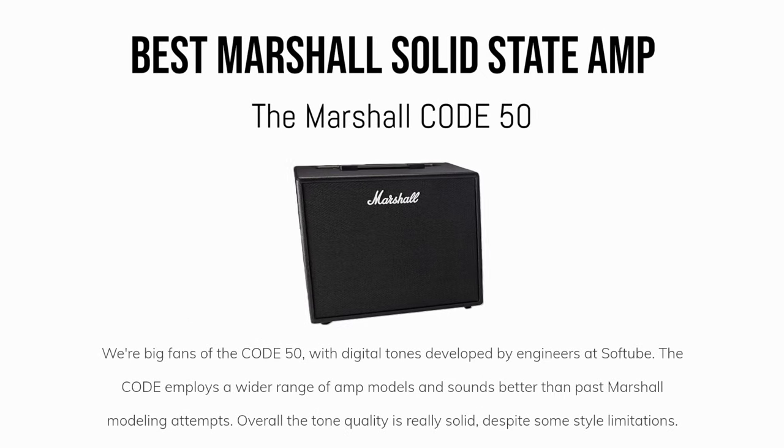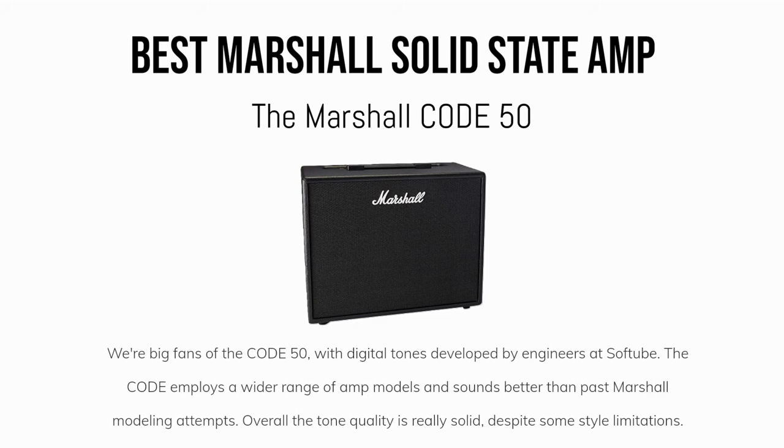What about a Marshall solid state amp? We're big fans of the Code 50, with digital tones developed by engineers at Softube. The Code employs a wider range of amp models and sounds better than past Marshall modeling attempts. Overall, the tone quality is really solid, despite some style limitations.